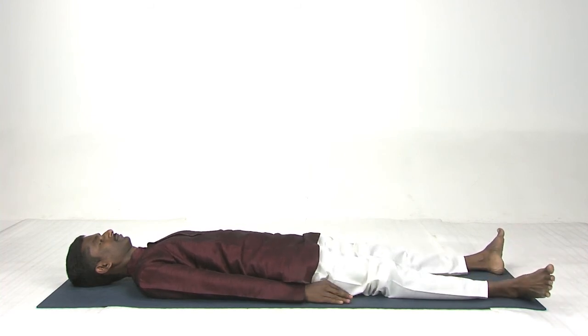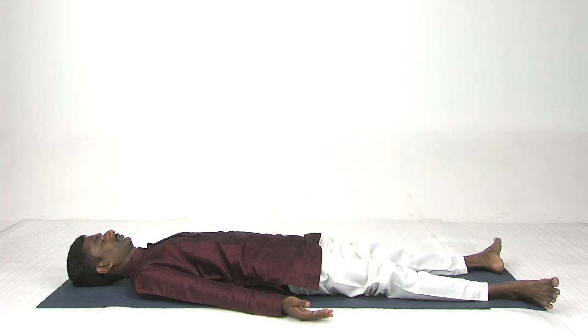Now feel the abdomen — collapse your abdomen region. Inhale deeply, then exhale completely. Now relax your body.